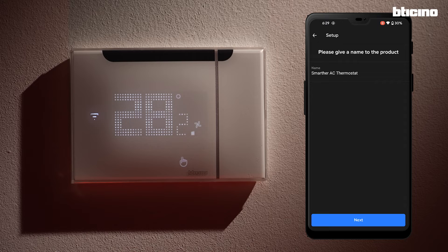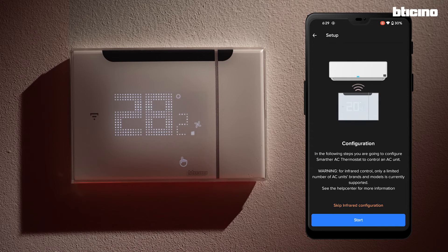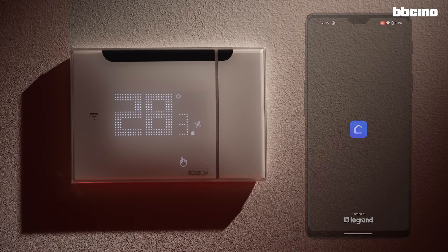Rename the Smarter AC. That name will be recognized by the vocal assistant too. The setup of the thermostat is now completed.